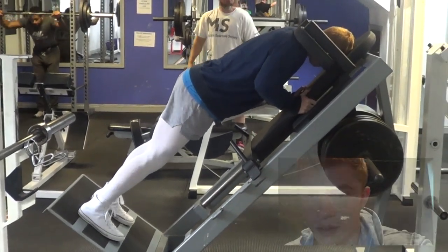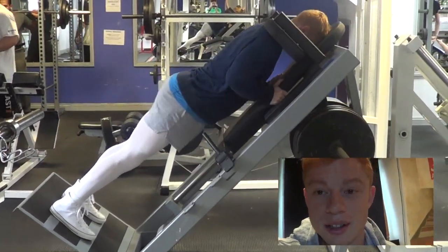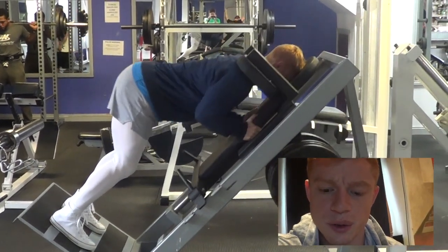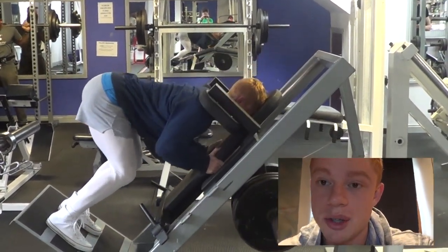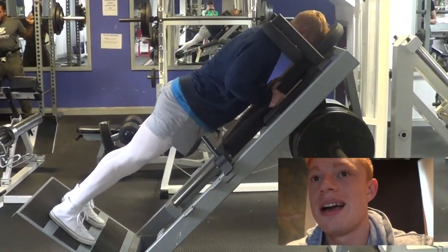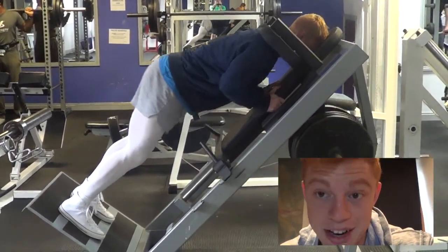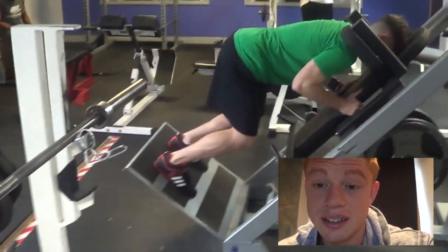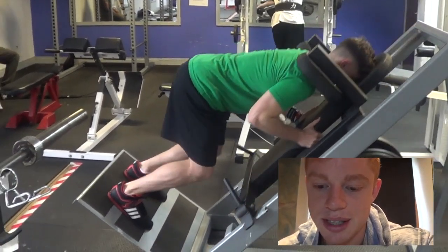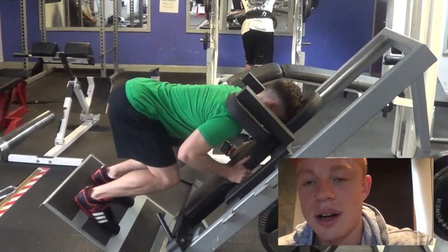Probably start with a reverse hack squat type thing. I warmed up really, really well - only had 10s on originally, then 20s, then 40s, then 60 - I think this is probably four plates each side. Stretch right down, you really want to feel the hamstring and the glute stretch, and squeeze as hard as you can when you come up. The glutes are 85% fast twitch muscle fibres - they work explosively, which means a slow eccentric and a really fast concentric, that's what's going to give you the most gains in your glutes.